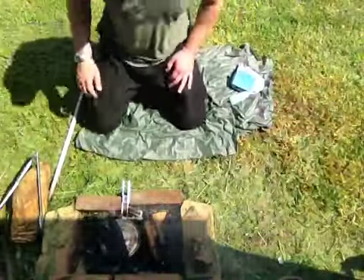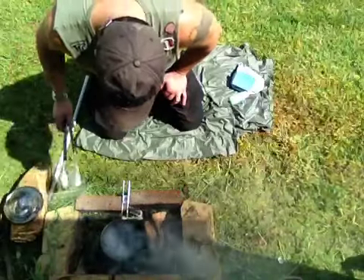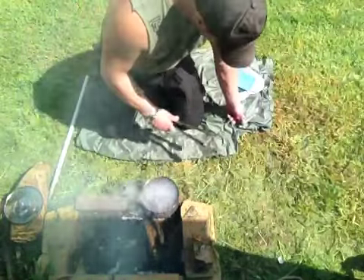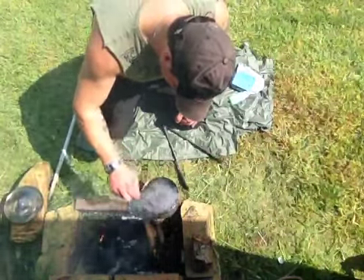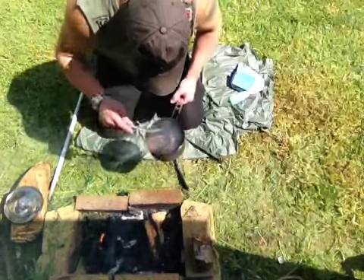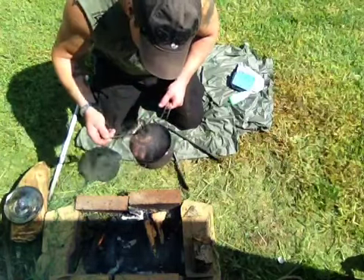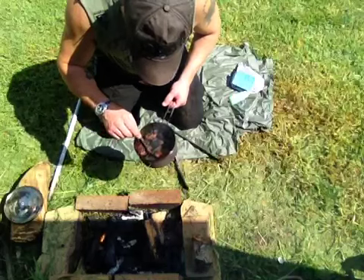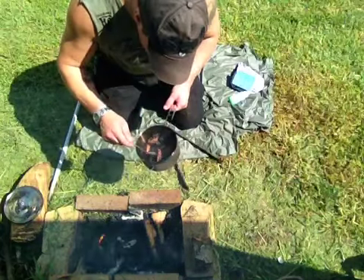This should be ready now, if it's not too burnt. They've been in there a little bit too long, fellas.